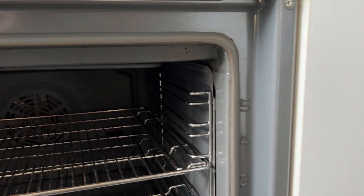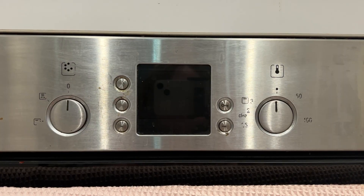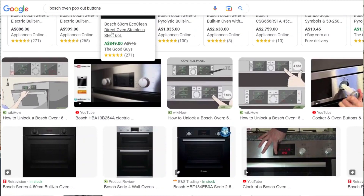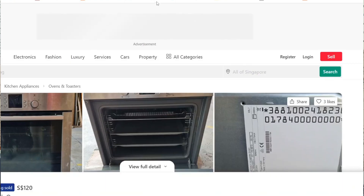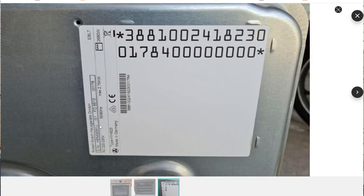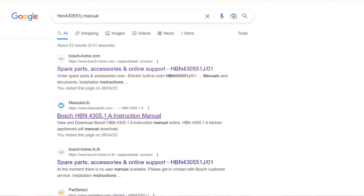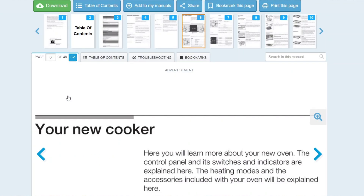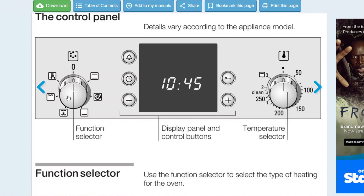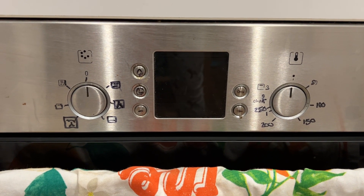First I looked up the side of the oven for a model number but it wasn't there, so I just Googled 'Bosch pop-out buttons' — I could see the brand and that my oven has pop-out buttons. I had to look at a couple of different websites to find my model number, which I found on a product listing page. I went to Bosch, put in the model number, but they only had an installation manual, so I Googled the model number plus 'user manual' and found it. From there I could see what symbols should be on the front of my oven and what they mean. I then very roughly — and not terribly artistically — drew those symbols on the front of my oven.